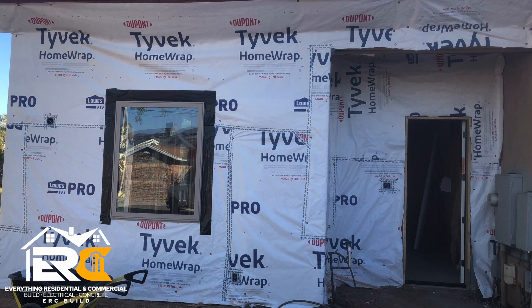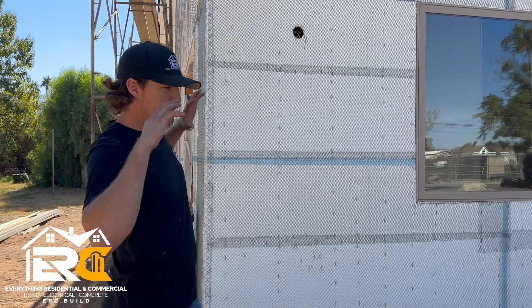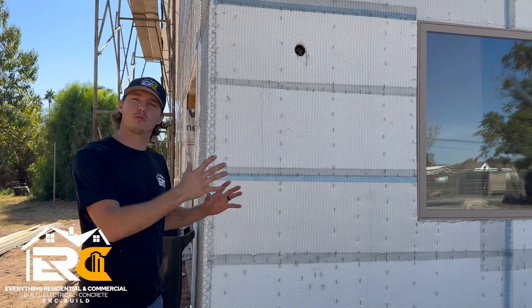Let's go take a closer look at the stucco. The steps for doing the stucco: we got everything plywooded, sheathed, papered in, and we got past frame inspection.